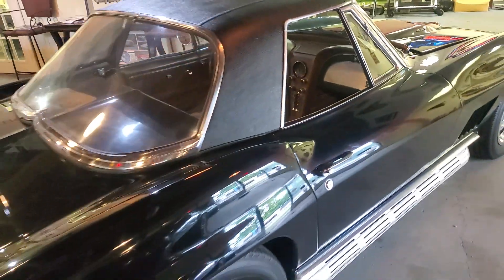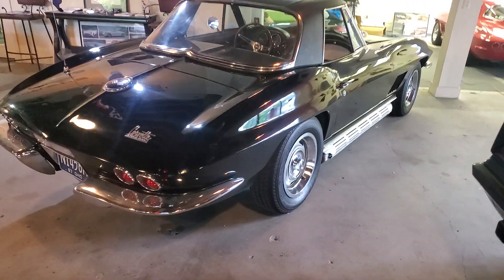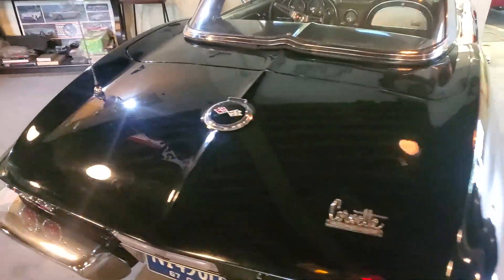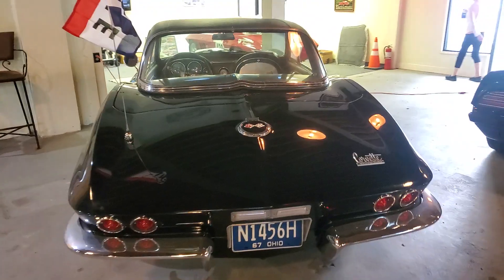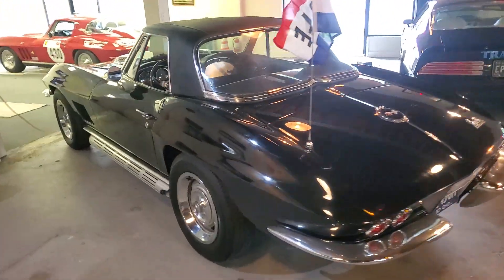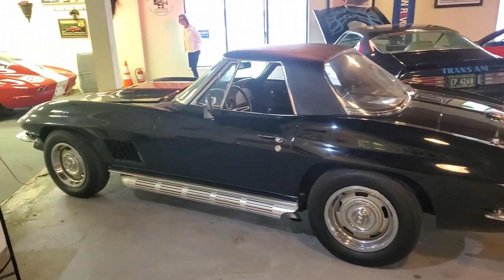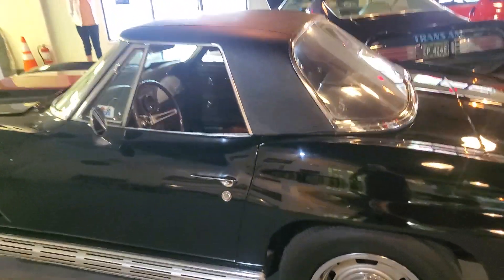Originally Goodwood Green saddle, was painted when they did a body-off restoration about 15 years ago. Came out of Canton, Ohio. I do have the tank sticker for it — she's nice and clear, you'll see it in the pictures. Nice straight body, real side pipe car, according to the tank sticker.